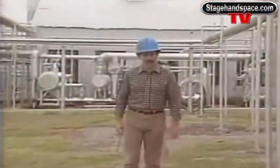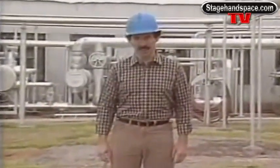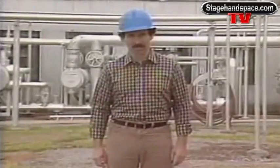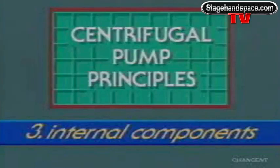No centrifugal pumps from the outside. In this section, we'll look at them from the inside and focus on internal components. This is the third section of a four-section module on centrifugal pump principles, and this section covers internal components.